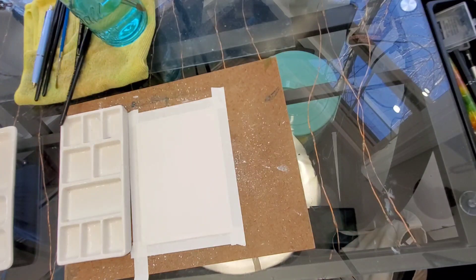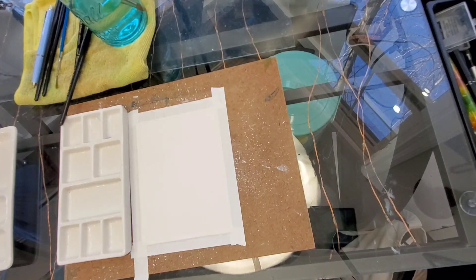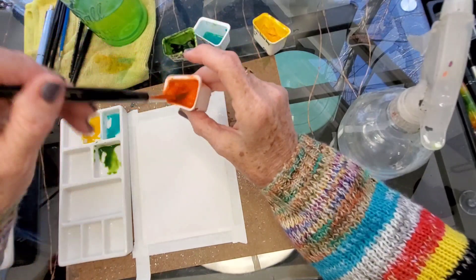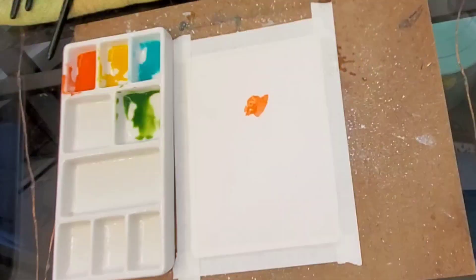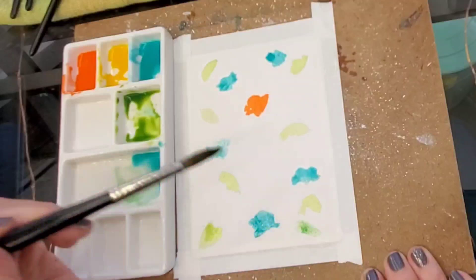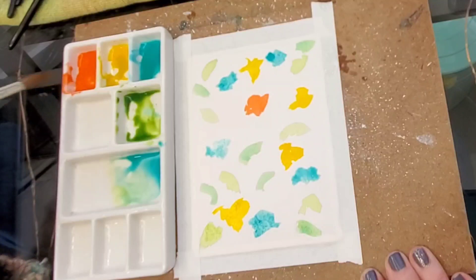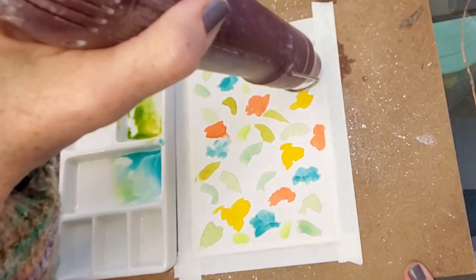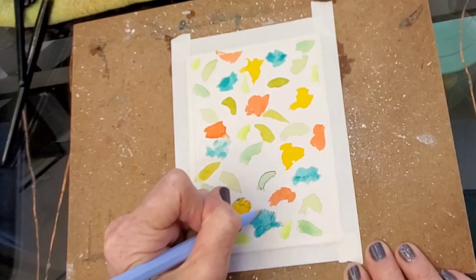For this one I just used four colors: sap green, cobalt teal blue, Daniel Smith orange, and a permanent yellow deep by Shin Han PWC. The orange is Pyranone — not my favorite, it's a semi-transparent orange. Basically all I'm doing is just flipping bits of paint here and there, putting them on all over the place. The greens I'm doing in different colors, adding a little blue or whatever. I did use some phthalo green yellow as well. Then after I'm done, I just go around and put ballpoint pen on them, turning them into flowers and leaves.